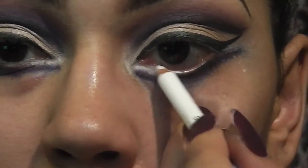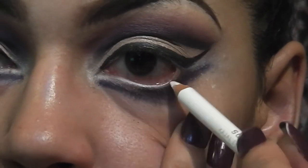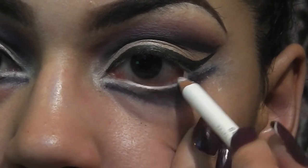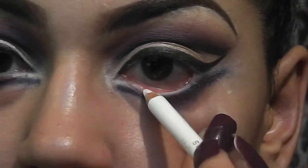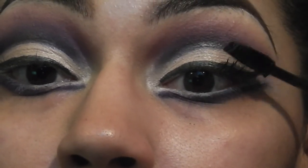Next, I'm just adding some white eyeliner to my waterline and I also added some white shimmery eyeshadow in between the two wings. Now I'm just adding some mascara to my top and bottom eyelashes.